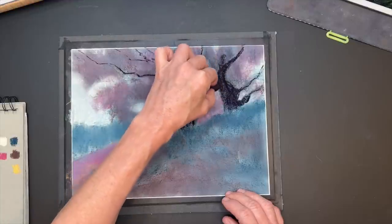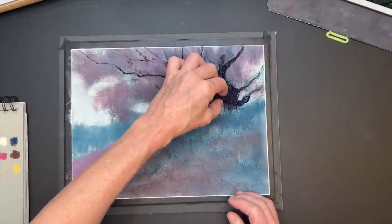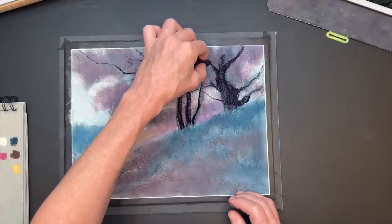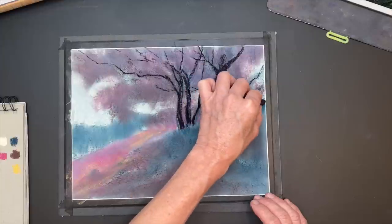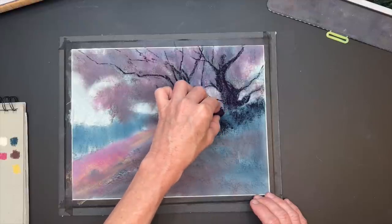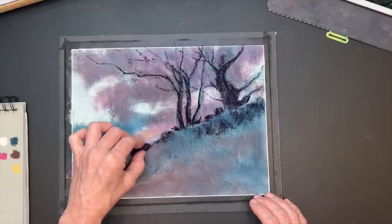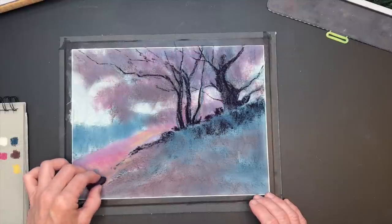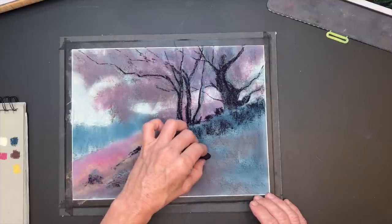I try to remember as I'm painting that not every branch is just branching out flat on a two-dimensional plane — some of them are reaching the other way toward the background. This dark pastel looks almost black; it's what's called the Eggplant color, and the brand is Terry Ludwig Pastels. These are wonderful pastels — so many artists love the dark Eggplant color. I know some of my patrons have asked about a good replacement for Eggplant, particularly someone in Australia where she couldn't get it or the shipping was outrageous.